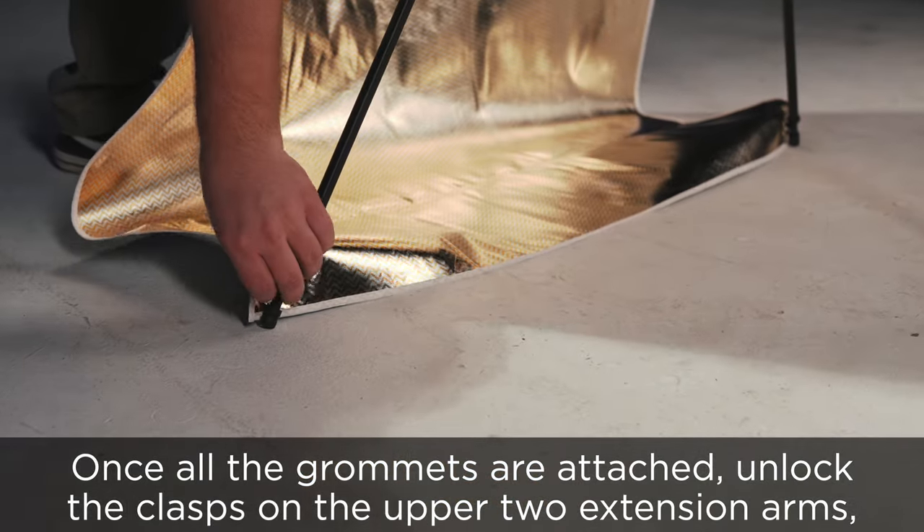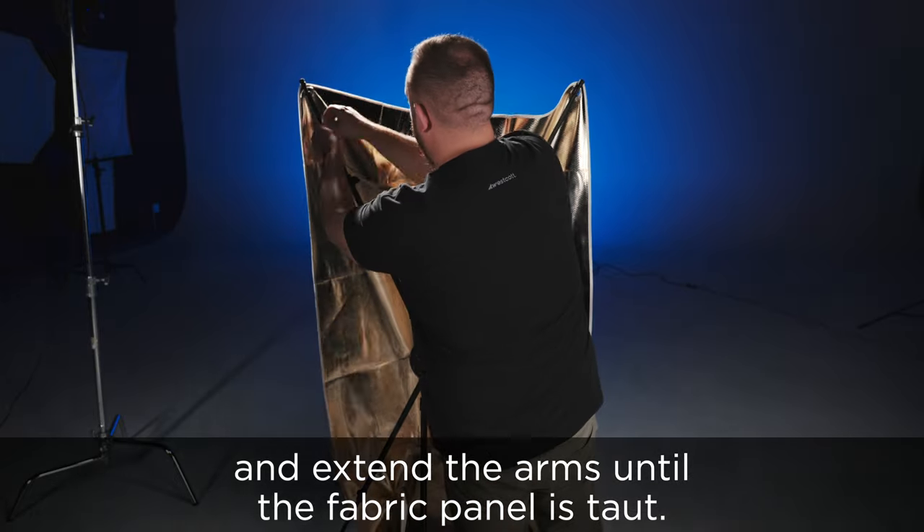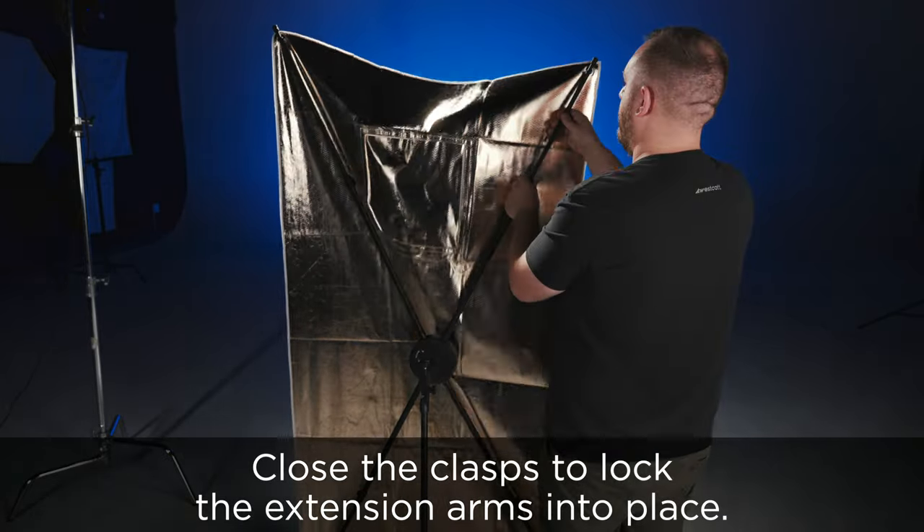Once all the grommets are attached, unlock the clasps on the upper two extension arms and extend the arms until the fabric panel is taut on top. Close the clasps to lock the extension arms into place.